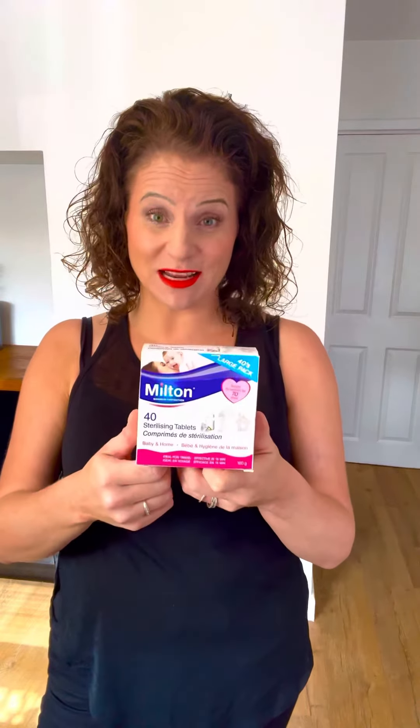I hope this video has helped because I know people have been asking me where do I get Milton tablets from in my country, or saying they've never heard of them. Primarily, they were used here when I was younger to sterilise baby's bottles, and I used this to sterilise my son's bottles as well. It's a really super cheap, effective sterilising cleaning solution.